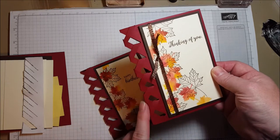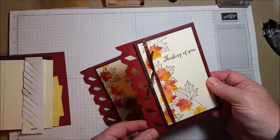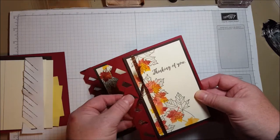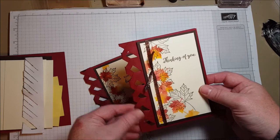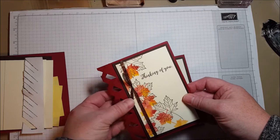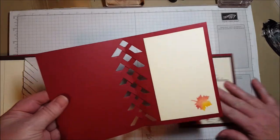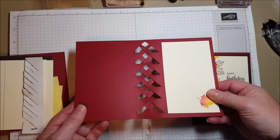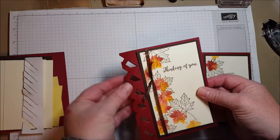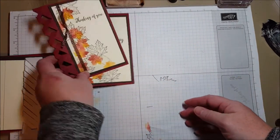The interesting part about this card, the feature here, is this basket weave that goes down this side. I was given a card with this technique from one of my downline. It was a beautiful Valentine card and I always wanted to try it. So I finally got around to trying it even though it's now fall. Look at the inside — a really pretty basket weave along the edge there, and it's really simple to achieve.